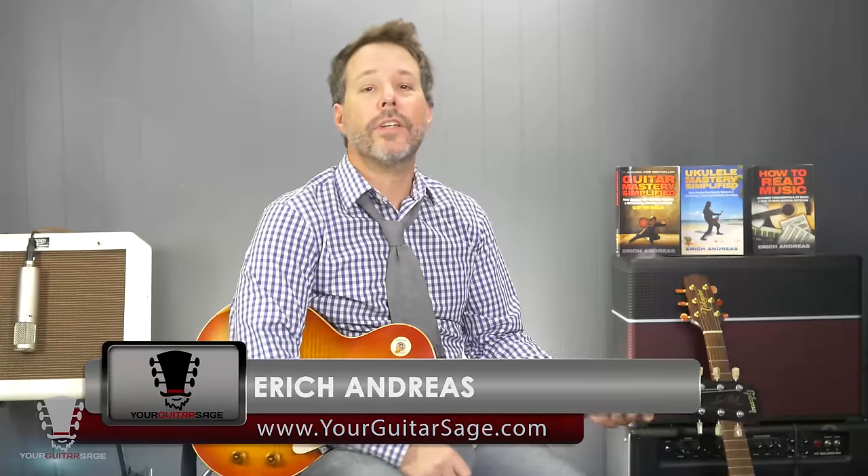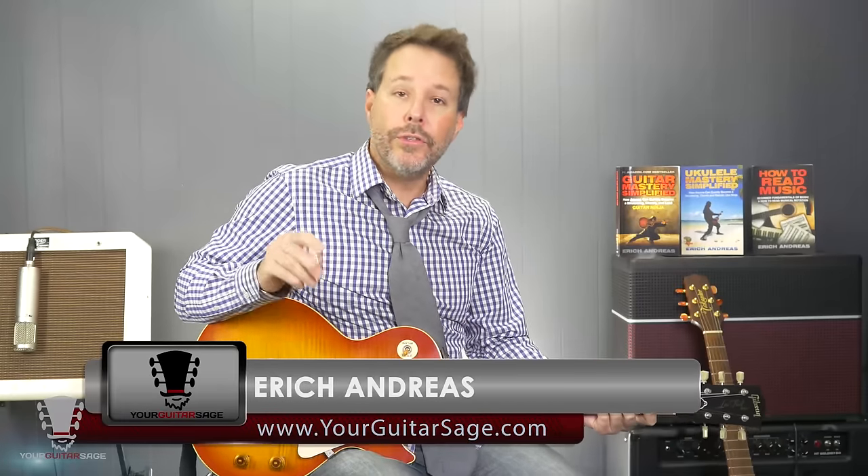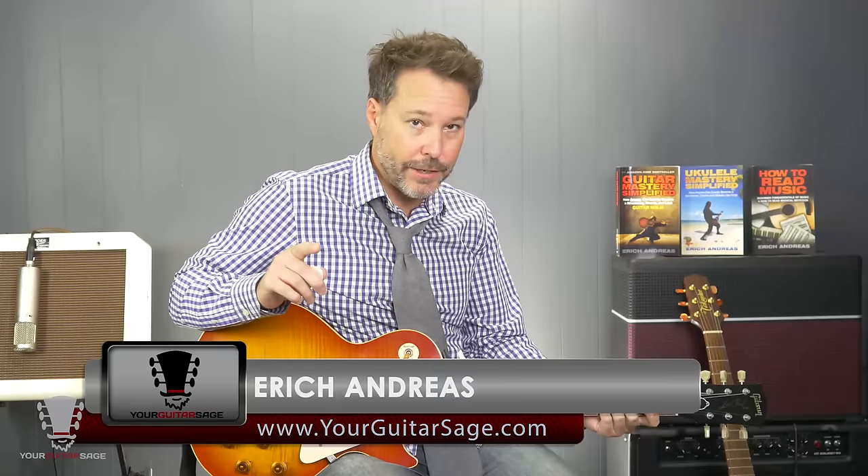Hey there, Rockstars. Condrez, your guitarist Sage here, and today we are going to be talking about the two-string arpeggio.